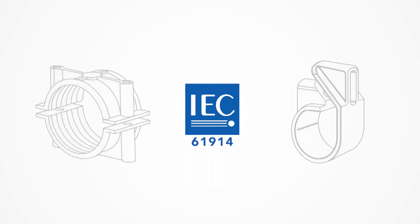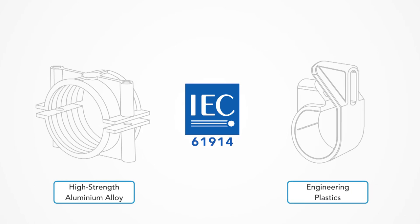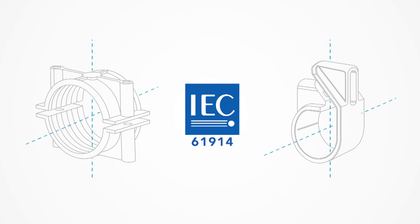Axis cable cleats are made from high-strength aluminium alloy and engineering plastics using the best manufacturing processes that maximize tensile strength to meet the axial and lateral loads as per IEC 61914.